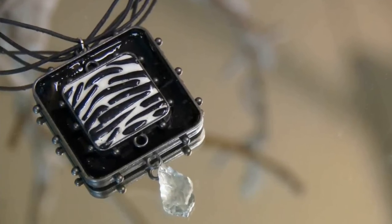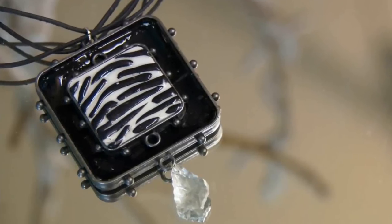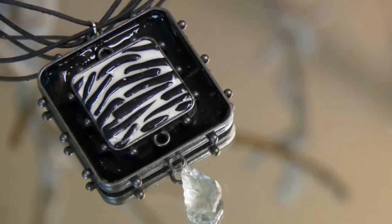And to finish, glue the medium sized bezel into the larger bezel, add your favorite cording and a toggle, and attach a beaded dangle.